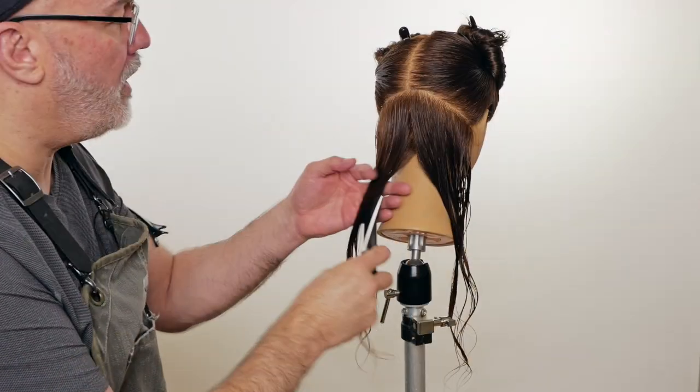Welcome back to the Jatai Academy. Today we're doing a versus video comparing the textural differences of long layering with the razor versus long layering with a scissor. What's really prevalent in hair right now is this 70s sort of layering, and the 70s was a dichotomy between really textured versus really structured and blunt. We want to see the textural differences between the two so you can compare which technique would work better for your layering and desired effect.